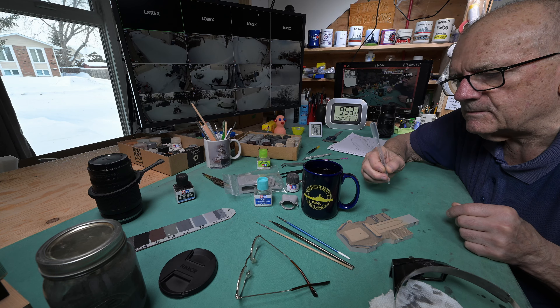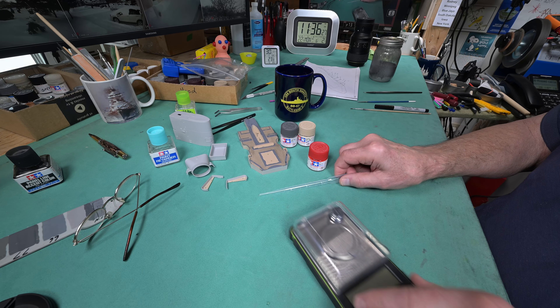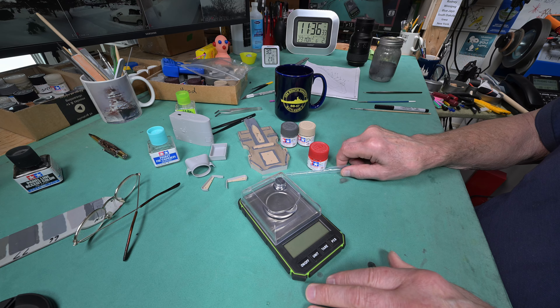I'm going to continue on. I'm not going to video any more painting — we'll just take a look at this piece when it's done. I'm guessing it's going to take me an hour, and I'm not going to paint the entire center of this part here, but the rest of it I will paint.